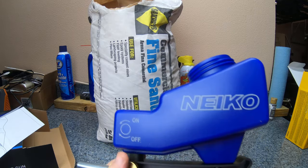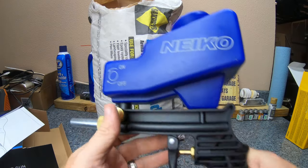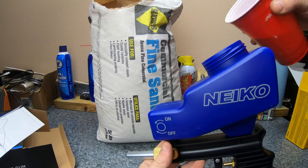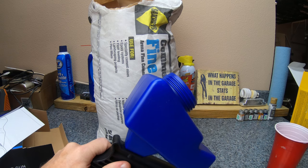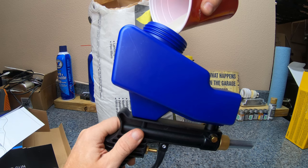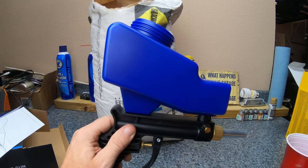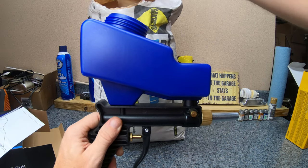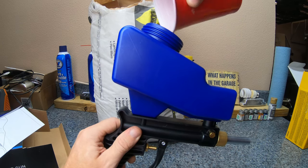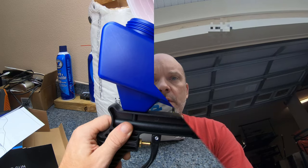I almost forgot to mention — I'm going to be using commercial fine sand. You can get this at Lowe's, it's a 50-pound bag for about four bucks. You can't beat that, it's pretty cheap. I have it set up so I can catch a lot of this sand, and we'll see how dirty it is — I might be able to reuse some of it. I would definitely be able to do a lot more sandblasting if I could reuse it, so we'll see where I get with that.